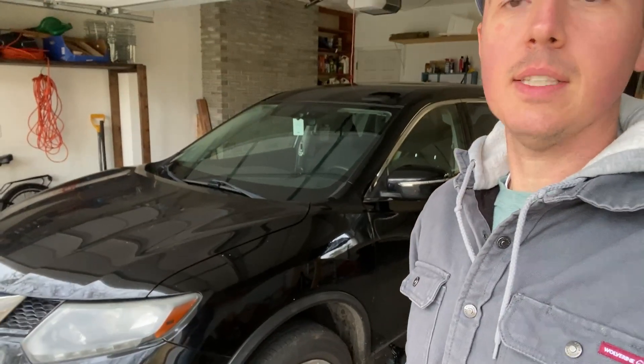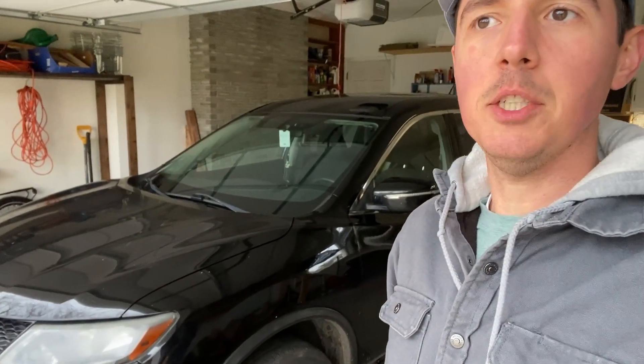Here I am. This is a 2015 Nissan Rogue, and I'm about to do the first ever transmission fluid change on this car. It has 136,000 miles on it, never been changed.